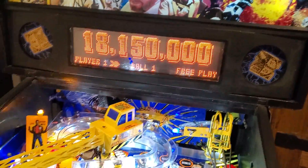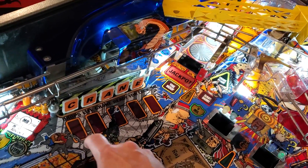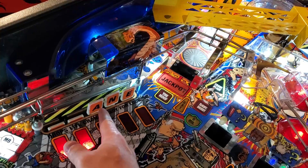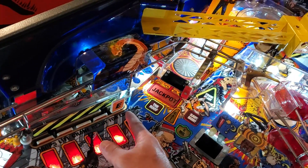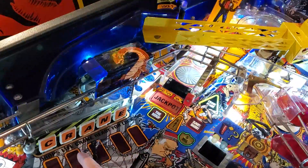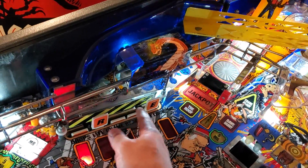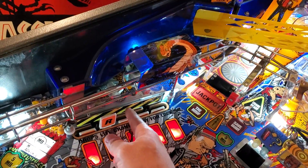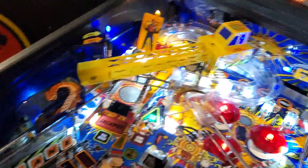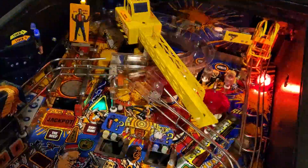You've got the cool crane pop-up targets here, which is really neat. If you're not in a mode and you hit these targets, you have to hit all five of them without hitting the reset target. If you hit that one it'll reset. So C-A-N-E — shoot for R. You hit all of them and the crane comes to life, and you hear that wonderful shaker motor going nuts.